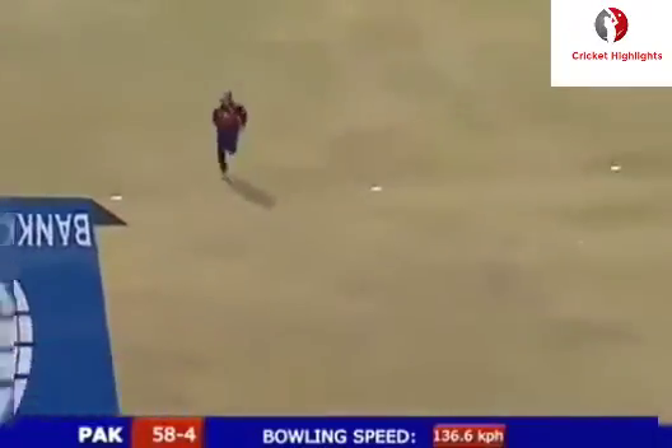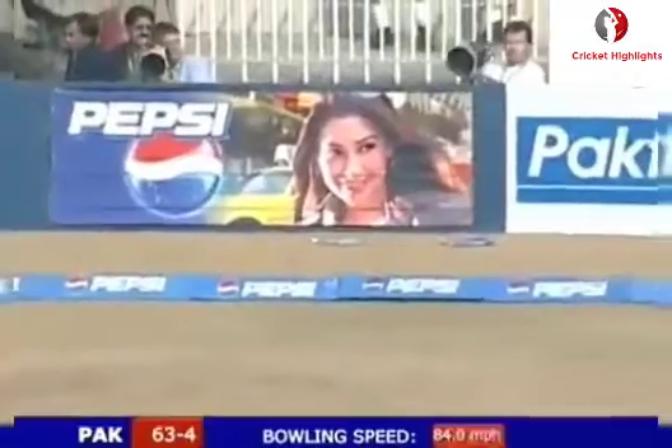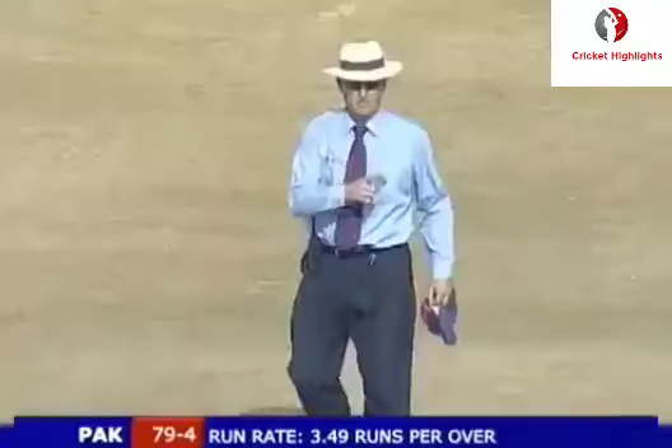Lovely shot, that's four. Going fine - this should be another four. Another drifter onto the pads. There's that big full shot of Zamanul Haq, and invariably he puts the ball in the gap.